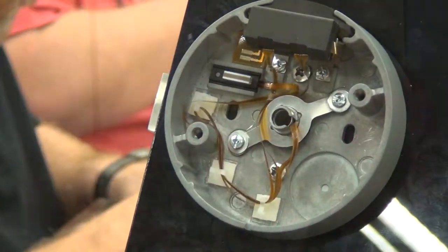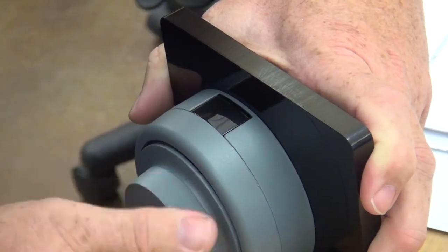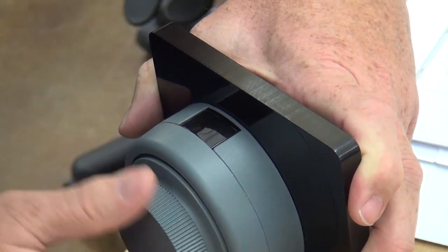The course also covers proper cable routing, setting up operating modes, lost combination recovery, technical information, and federal specification review.